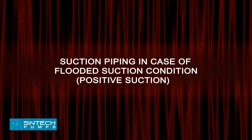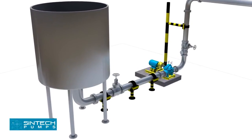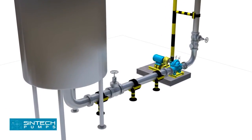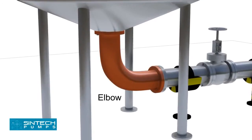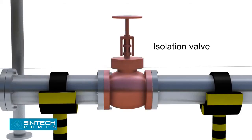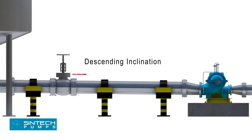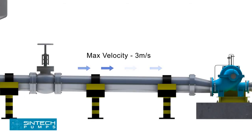Suction piping — flooded suction condition (positive suction): In case water is being supplied to the suction through gravity, for example an overhead tank, a slightly different setup is needed. The elbow should be of standard type or long radius type. An isolation valve should be provided in the suction line. The pipe supplying from the tank into the pump should have a descending inclination. The straight run of piping leading to the pump suction nozzle should be at least three to six times the pipe diameter from the upstream elbow. The suction pipe should be sized to ensure a liquid velocity of not more than 3 meters per second.